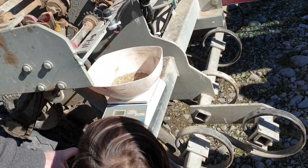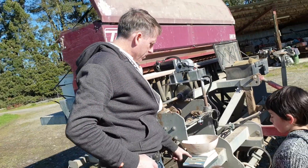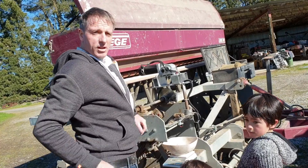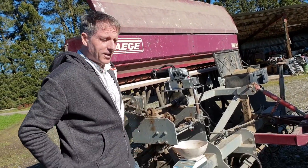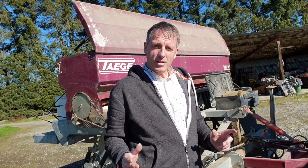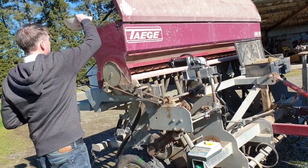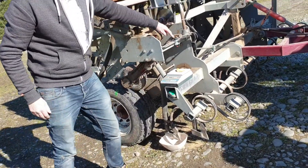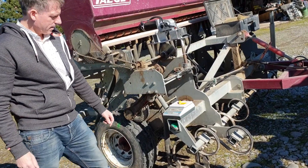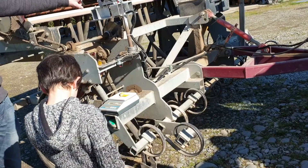So we've got 12 grams out of that one pipe, so we times the 12 by 23, which is 253. So 253 is the calibration weight for this drill. And if we want we could do it again — just push the button again and it just repeats 10 turns.